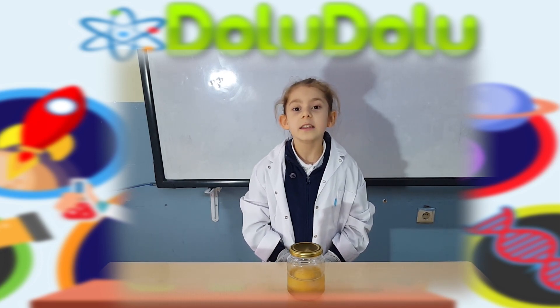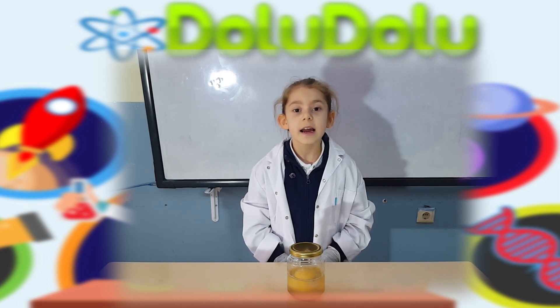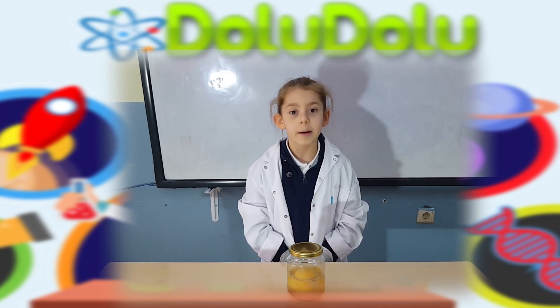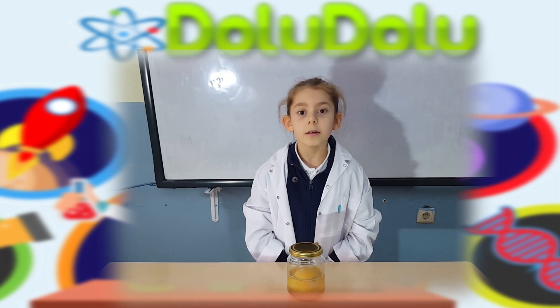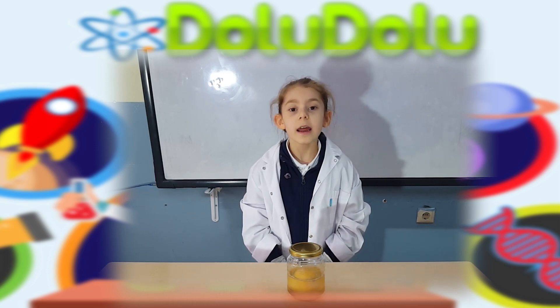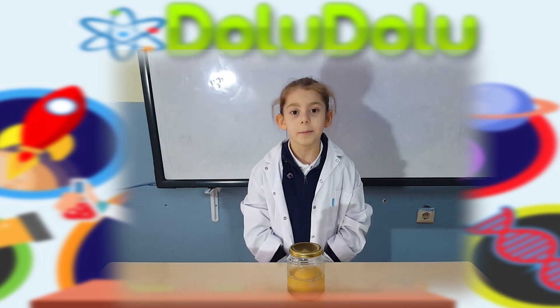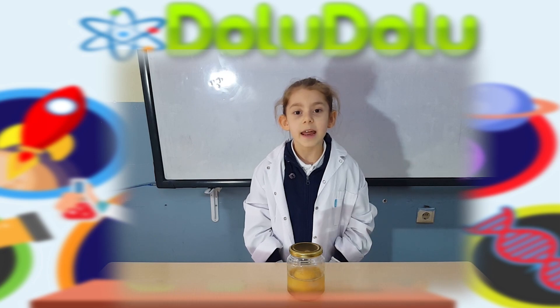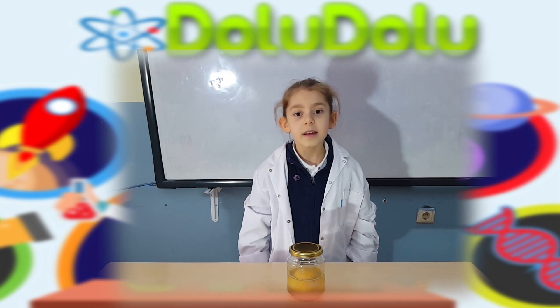Yumurtayı sirkenin içinde bir gün boyunca bırakalım. Ertesi gün yumurtayı çıkarıp dokunalım. Gözlemlerimizi not edelim. Sonra yumurtayı yerine koyalım. Bu deneye beş gün boyunca devam edelim ve gözlemlerimizi karşılaştıralım.